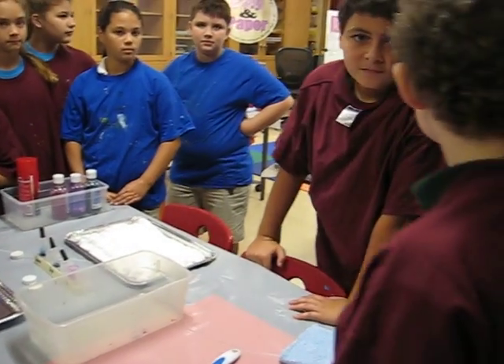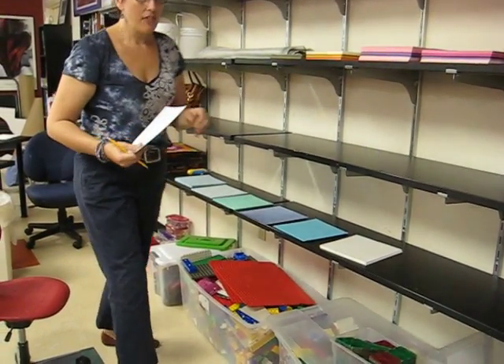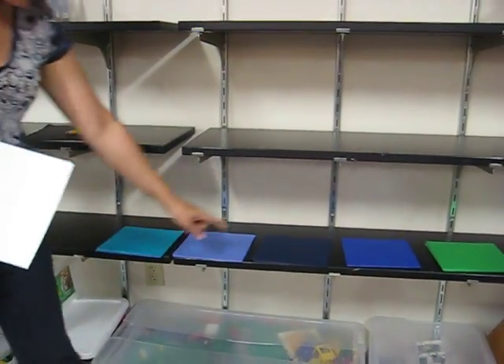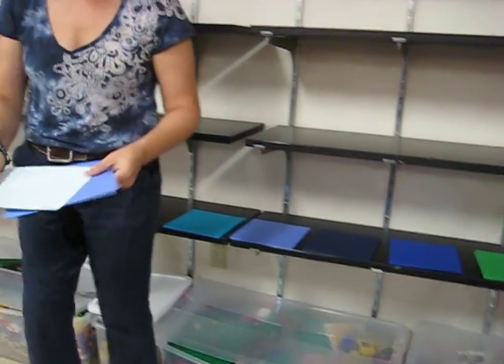So if you follow me over here, you are going to choose a piece of paper from this side. And then you are going to choose one from the darker area. The darker you get, the less your marbling might show up. So maybe do this one, just for myself.